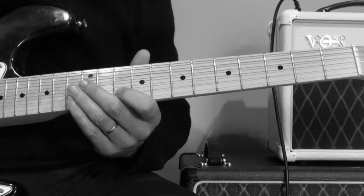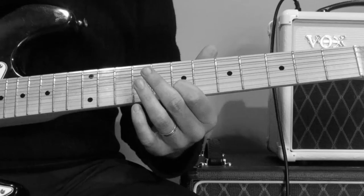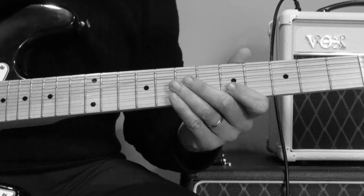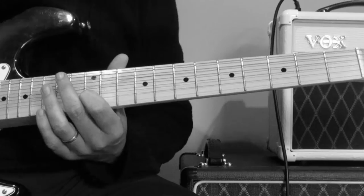So I'll just go from the start again. 5th up to the 7th, and then the 7th back to the 5th. After that phrase, you go back up to the 7th.